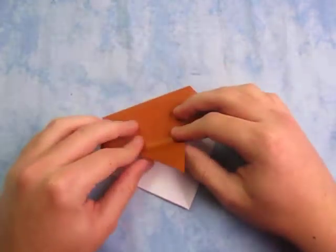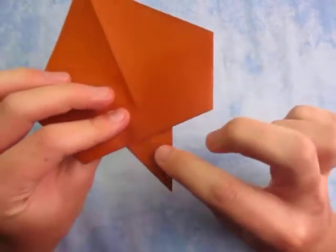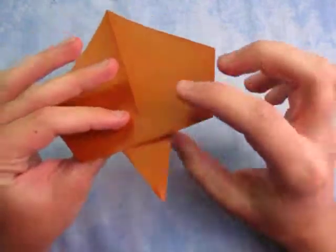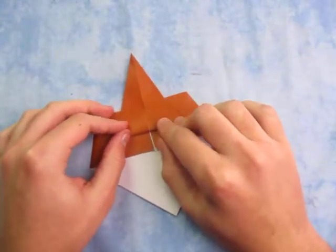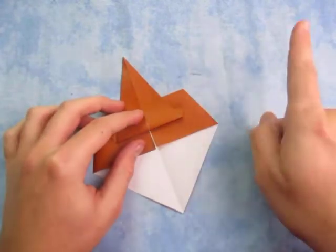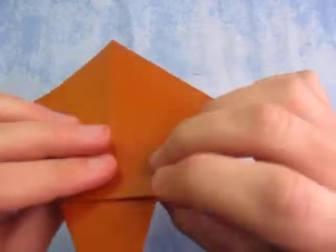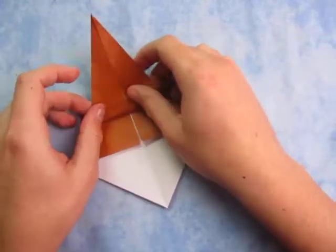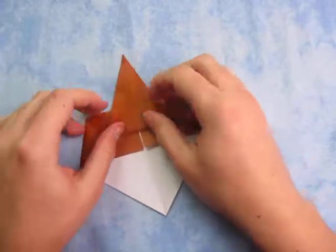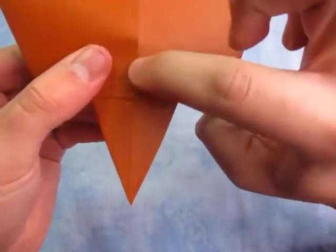Now rotate. And now we're going to fold this up halfway. So whatever is sticking out on this side, this is going to be the stem of the leaf. Probably about like this is good. This is kind of like in my pumpkin tutorial — it's kind of similar. So I'm just going to do it about like that. If you want a longer stem, fold it up more. Shorter stem, fold it up less. I'm just going to do it like this.